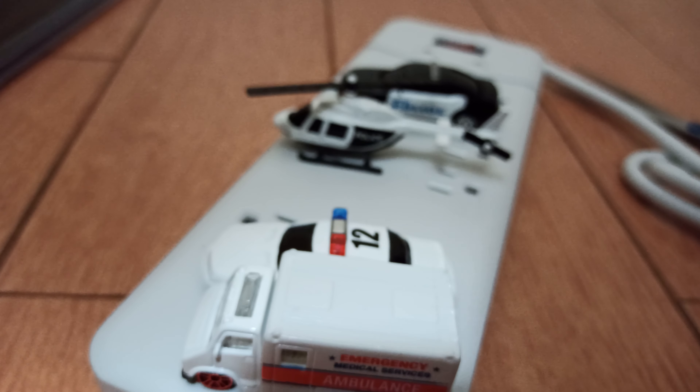If you think this video sucks, let me know. If you need a 911 ambulance, let me know — I can bring one right here. Thanks for watching this video. This has been the worst unboxing video on the internet.